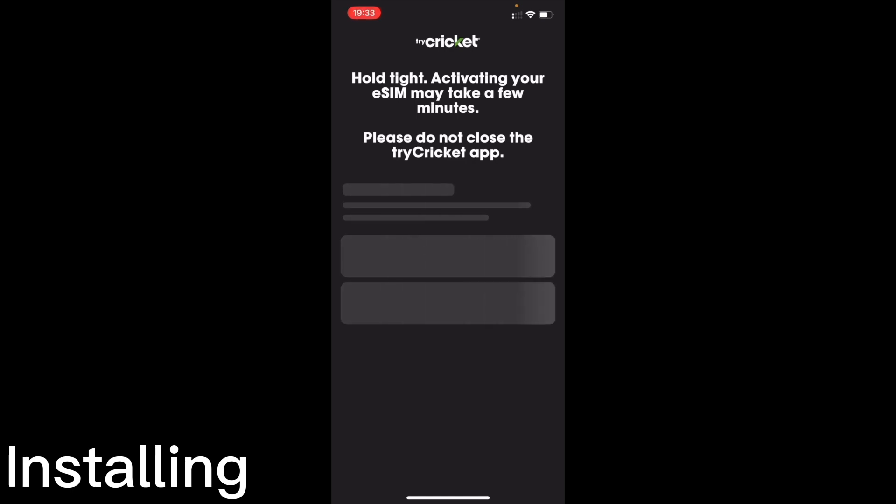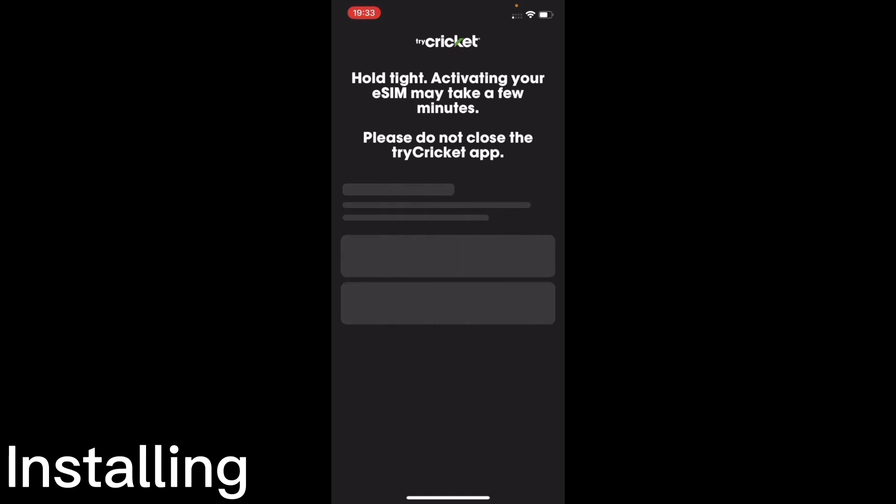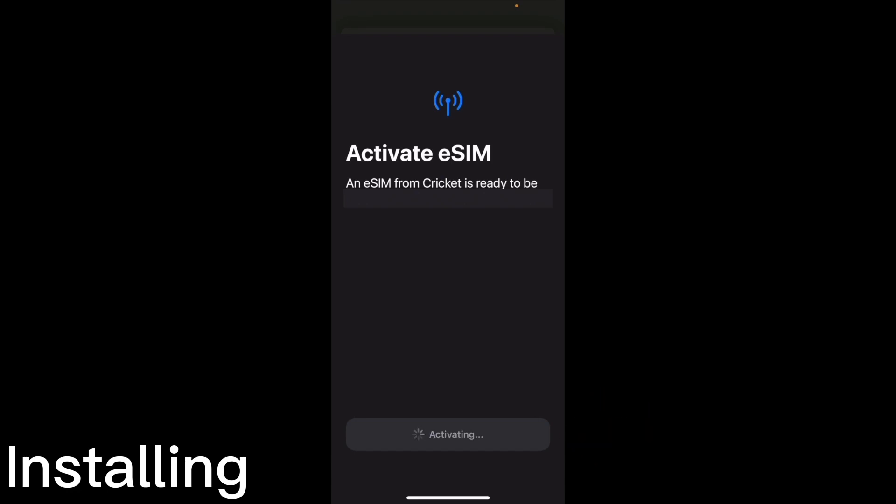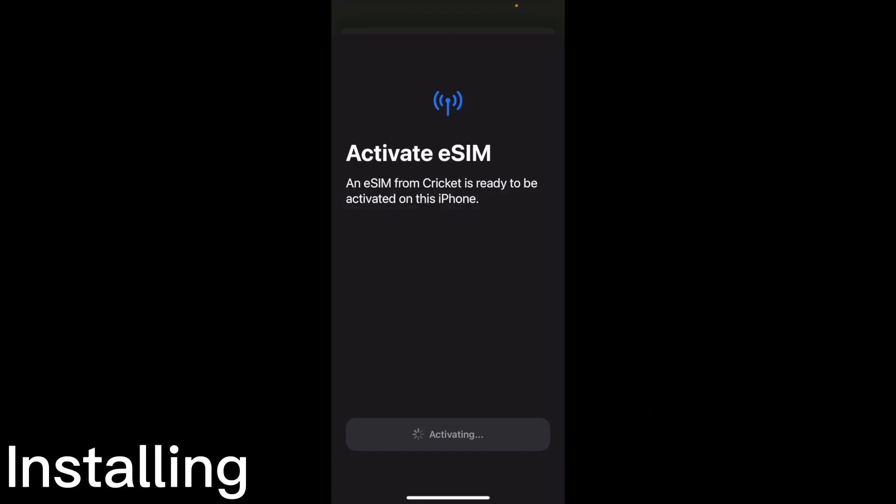The Cricket app is now handing the provisioning over to the iPhone. The first thing the iPhone does is check the validity of the eSIM request. When we click continue, we'll see if the request is valid, and if so, it lets you download the eSIM profile onto the device. After this step is sort of the point of no return — the one-time-use code in the QR code can no longer be used, because right now we are activating and installing the eSIM.